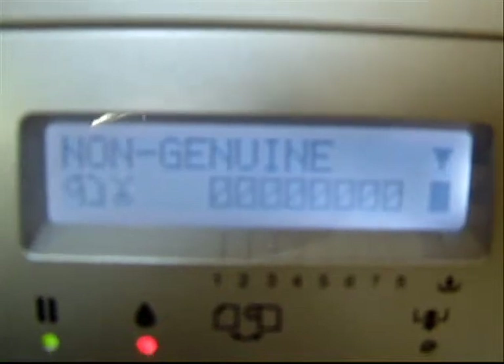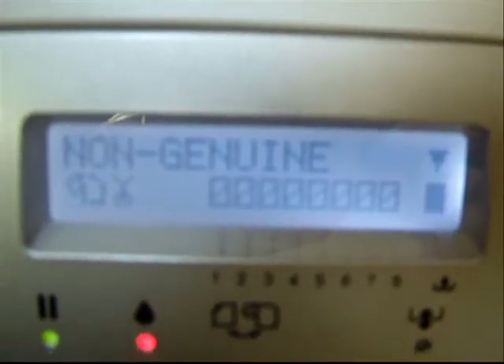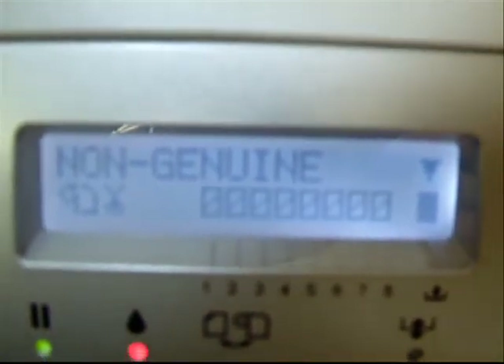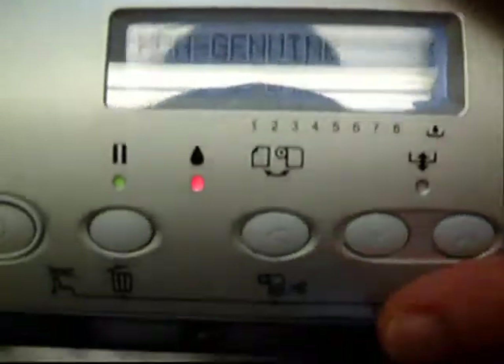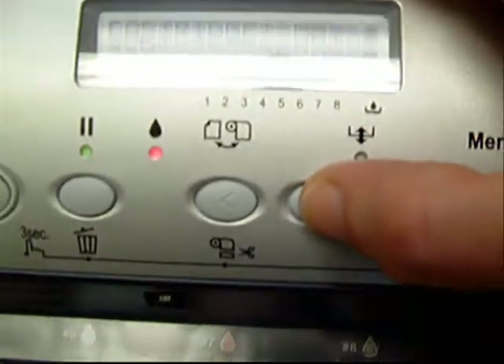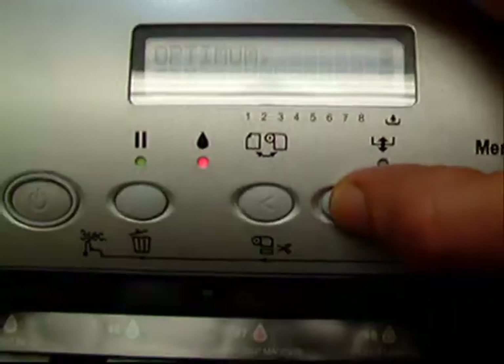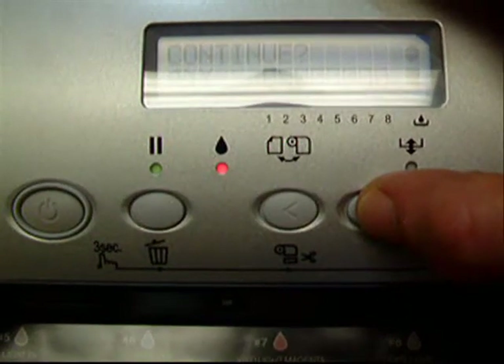Now we're going to see a message on the LCD that says "non-genuine" — it would say non-genuine Epson cartridges. We want to arrow down, scroll down two clicks, and then we're going to agree to the terms of using the Artanium inks.